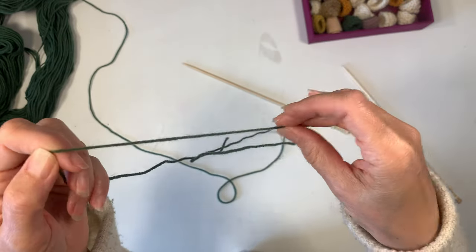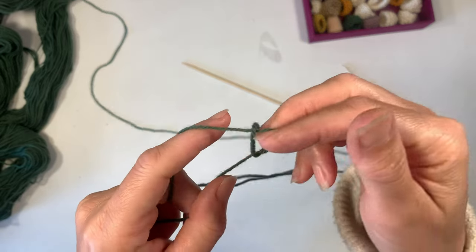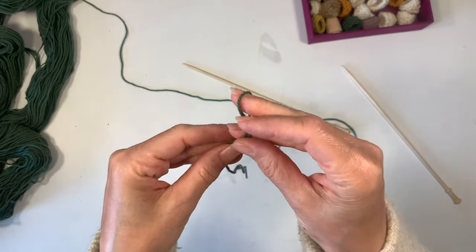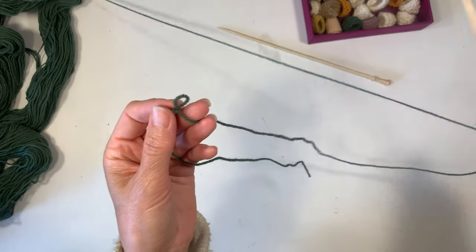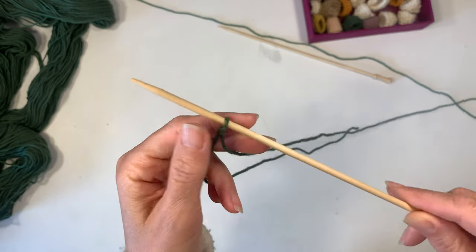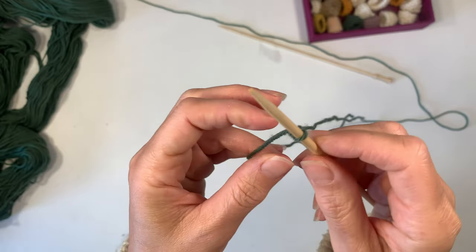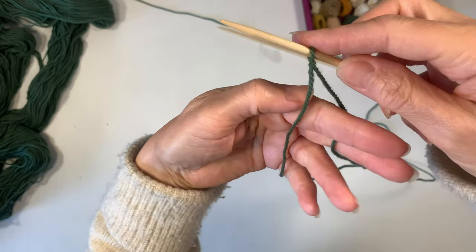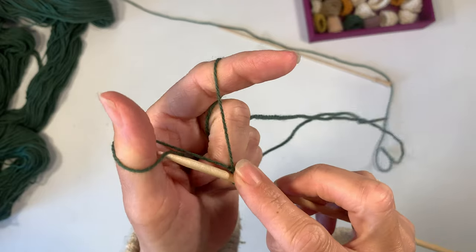I'm going to show you how to cast on. I'm taking the yarn between my fingers and making a little loop, making it small enough to fit onto my needle. I'll take you through this step by step — even if you're a brand new knitter I think you'll have success with this project. Make that snug around your knitting needle but not too tight. We have loose knitters and tight knitters. If you're a tight knitter you'll end up with a smaller hat, and if you're a loose knitter it'll be slightly larger.